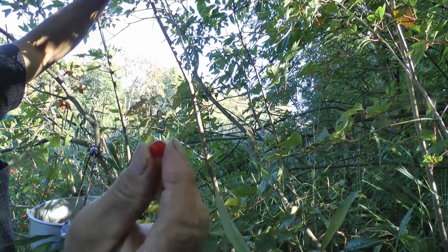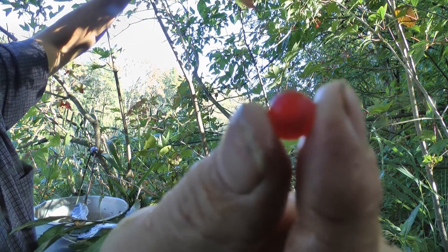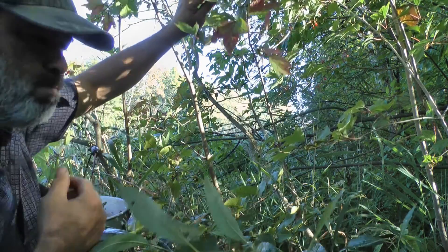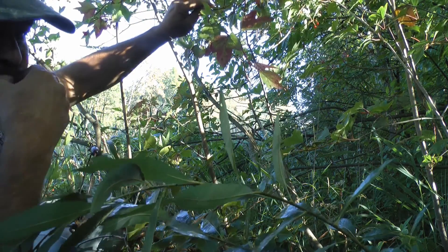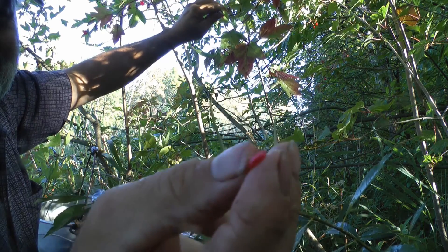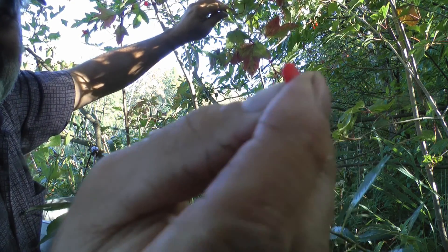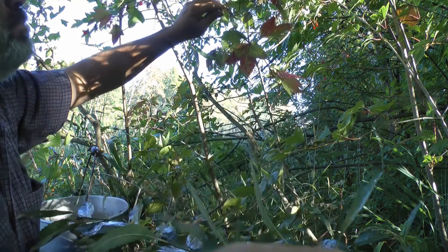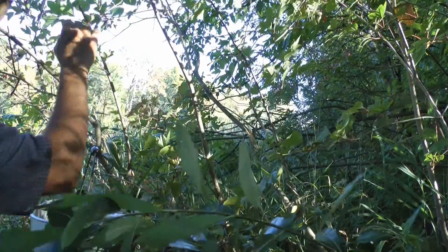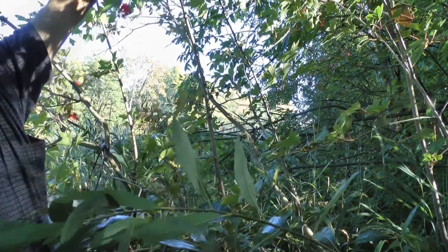Here's one of the berries, close up, right there. I'll show you the seed. That's the seed — it's flat. That was sweetening up pretty nicely compared to the last time I came here, about two weeks ago.